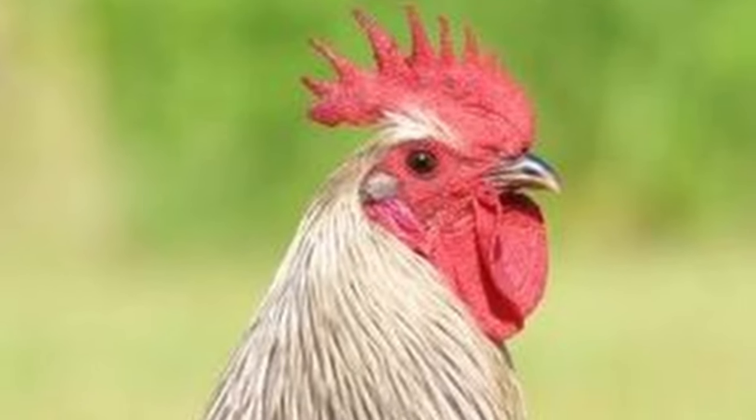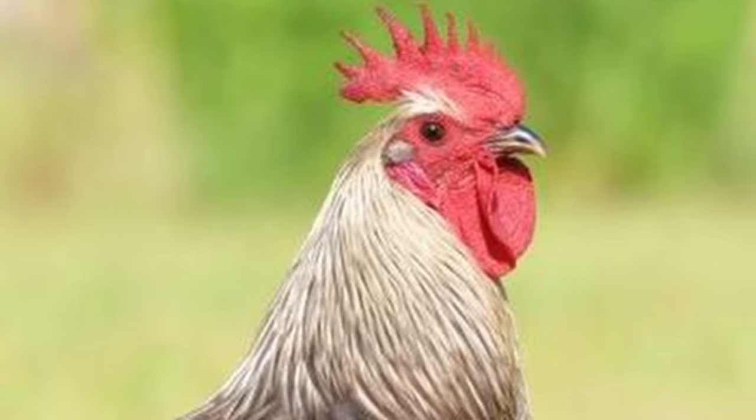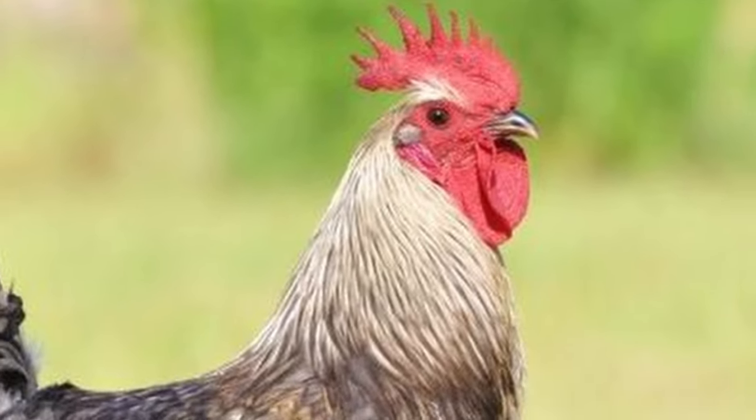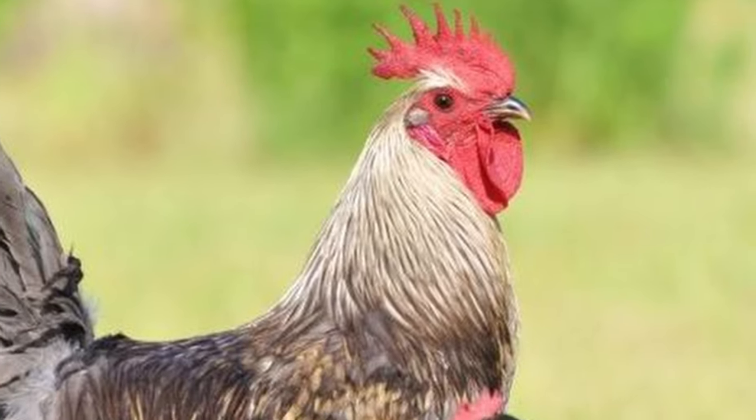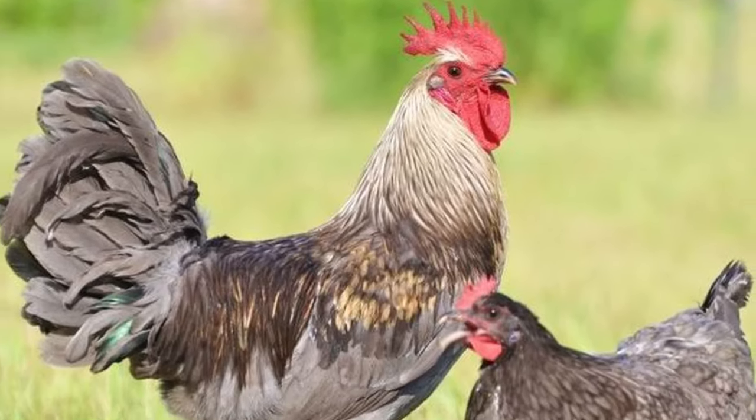On average, mature roosters weigh about five to five and a half pounds, and mature hens weigh about three to three and a half pounds.